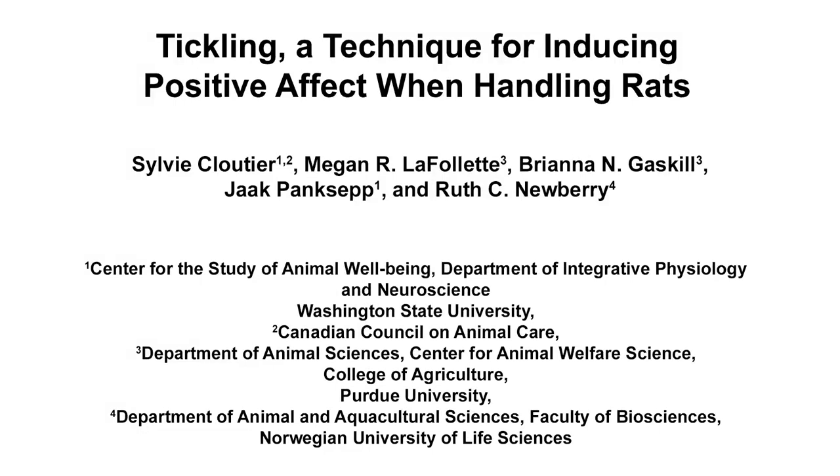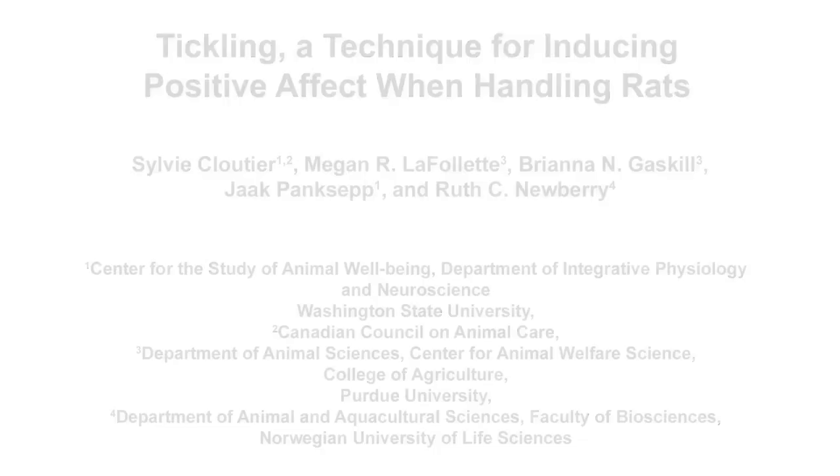The overall goal of this procedure is to elicit positive affect and reduce fear of humans in rats. This method can help improve the welfare of rats in animal science, and provides a tool for investigating affective states at the behavioral and neurobiological levels. The main advantages to tickling rats is that it is an efficient and practical way of eliciting positive affect, reducing fear, and improving welfare.